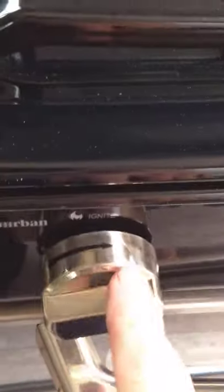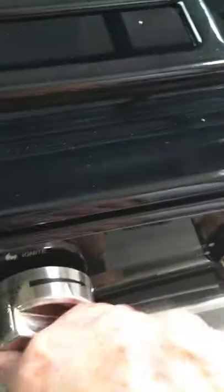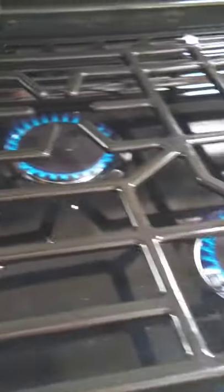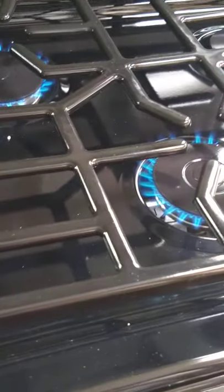The sink works like any other sink. For the range, you're going to spark it to light it. This is the sparker here — you turn it clockwise to turn on some gas. Give this a second — if it doesn't light you'll know. There it goes. Okay, so we have gas.